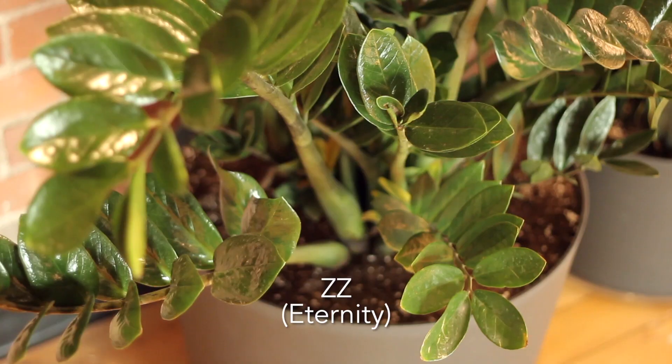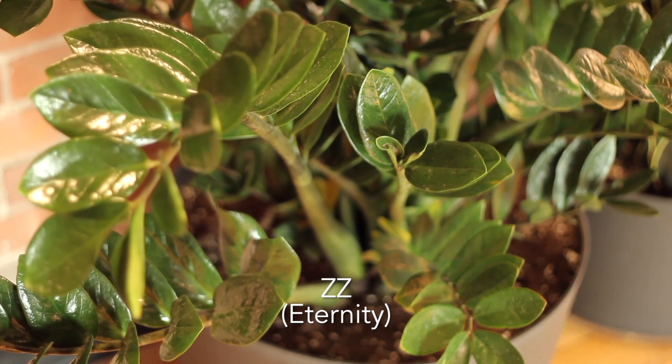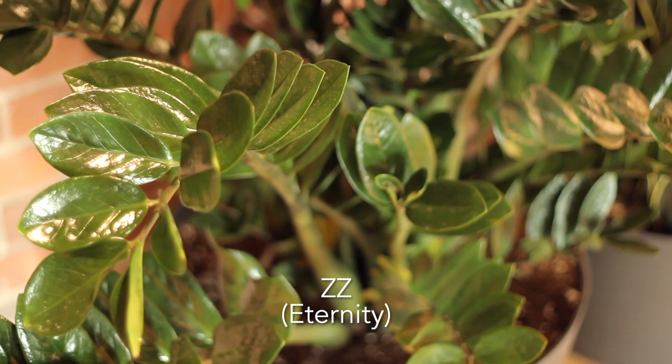For the eternity plant, we suggest maybe once every three to four weeks to give it a really thorough drink, so it would almost be treated like a cactus.